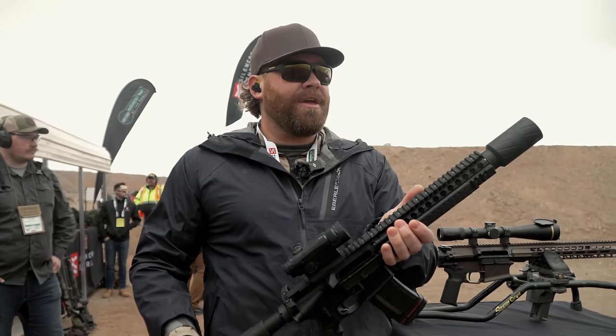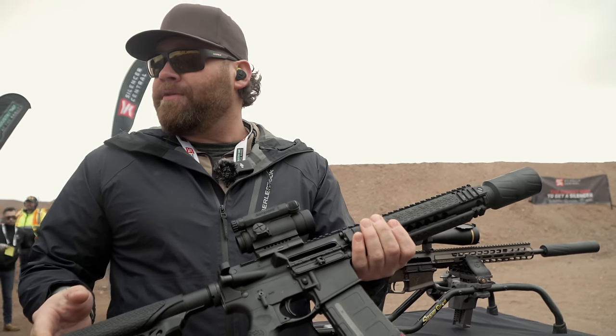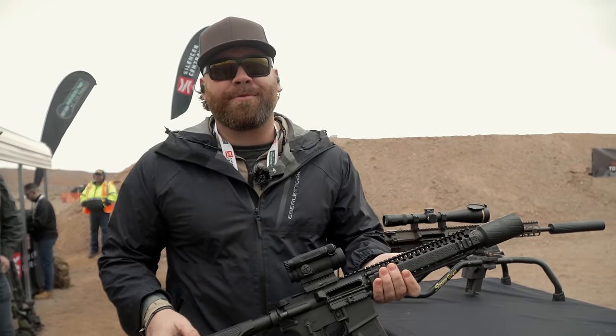Make sure you comment and tell us what you think of this. It's pretty cool — an innovative suppressor here from Silencer Central. Like, share, and subscribe. We'll see you on the next one.